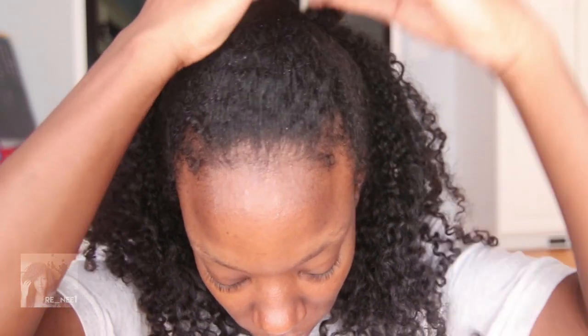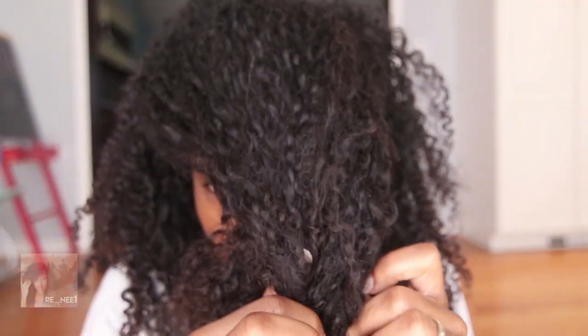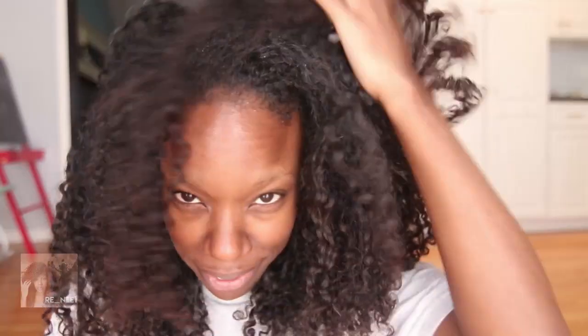So let's check it out. Depending on my scalp I'll do hot oil treatments, but I'm not doing a hot oil this week. This week I'm going to be doing a deep conditioner with Every Strand Earthy Hair Essentials Deep Moisturizing Hair Mask. I'm going to use it after I wash my hair and then I'll come back.